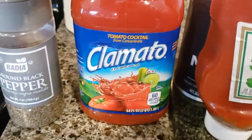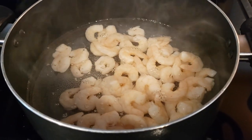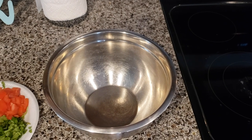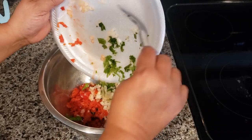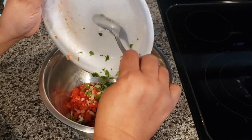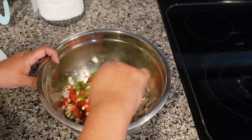We're using ground pepper and tomato cocktail. I'm going to drain the shrimp, set it aside, then mix everything in the bowl. You can prepare this the day before — the night before — and put it in your refrigerator. Serve it cold because it's a cocktail.